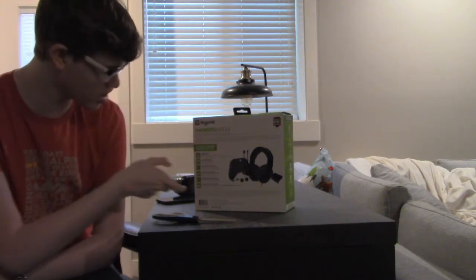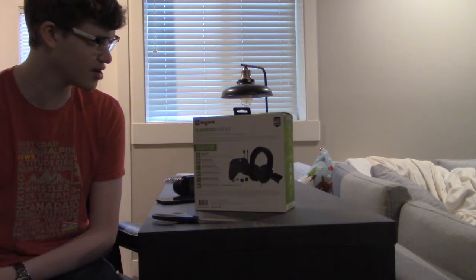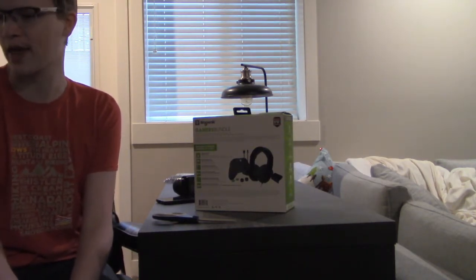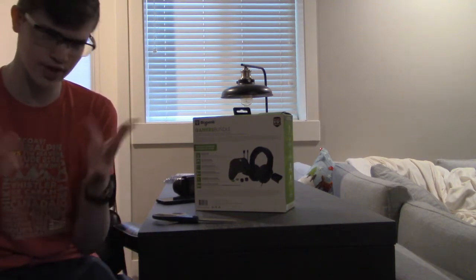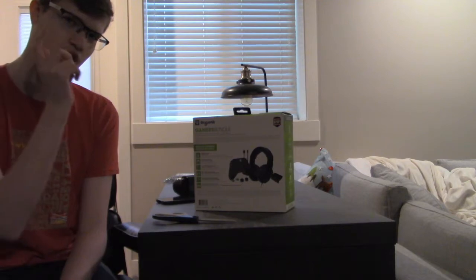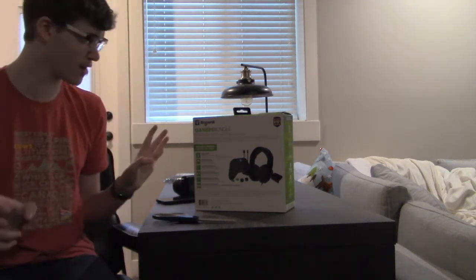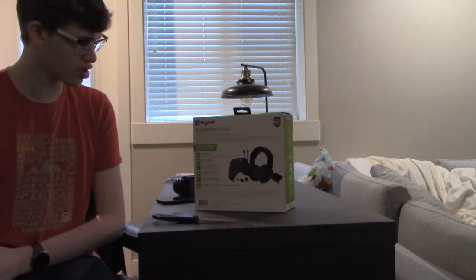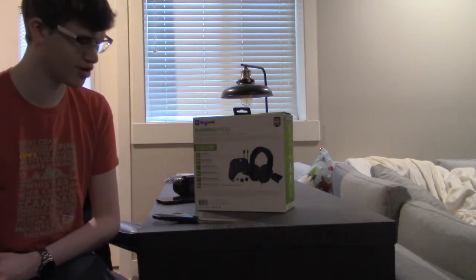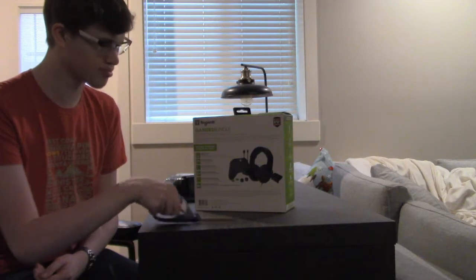Biogenic - I've gotten stuff from them before. Only one thing: the game stand that I have all my games on - they made that. So I think this will be good. I don't know though, this is the first time I've gotten something like this from them. Let's open this and see what it's like - I've got my scissors.